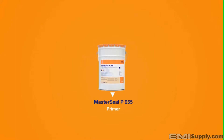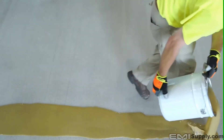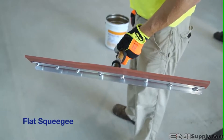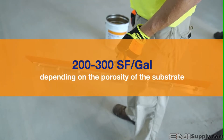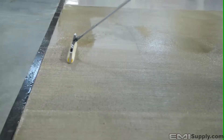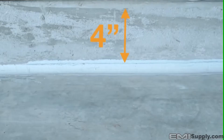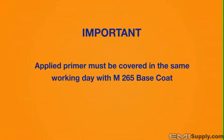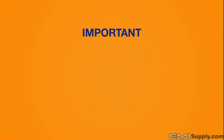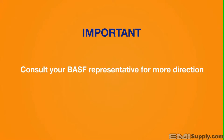MasterSeal 2500 starts with the application of the primer, MasterSeal P255. Once properly mixed and crew ready, steadily dump the material onto the surface. A flat squeegee is the best way to spread the material at the recommended coverage rate of 200 to 300 square feet per gallon, depending on the porosity of the substrate. Wearing spiked shoes, spread the material by pushing the squeegee at an angle, immediately followed by back rolling. 9 inch or 18 inch rollers are typically used with a 3/8 inch thick nap. Primer should also be installed 4 inches up any vertical transition. Allow primer to cure 3 to 5 hours before application of base coat. Applied primer must be covered in the same working day with M265 base coat — failure to cover primer within 24 hours may require a reprime. Consult your BASF rep for more direction regarding cure times.